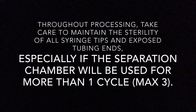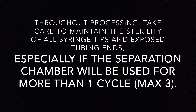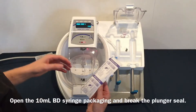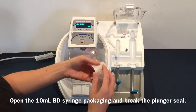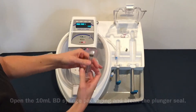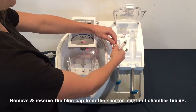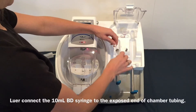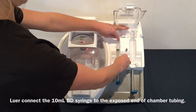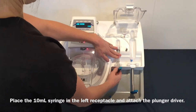Throughout processing, take care to maintain the sterility of all syringe tips and exposed tubing ends, especially if the separation chamber will be used for more than one cycle. Open the 10 mL BD syringe packaging and break the plunger seal. Remove and reserve the blue cap from the shorter length of chamber tubing. Luer connect the 10 mL BD syringe to the exposed end of chamber tubing. Place the 10 mL syringe in the left receptacle and attach the plunger driver.